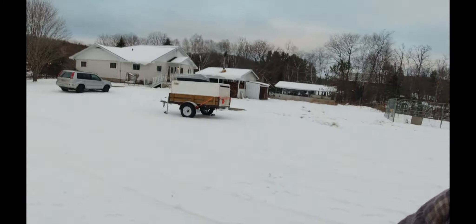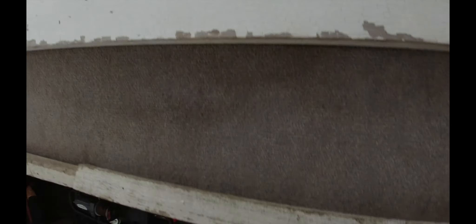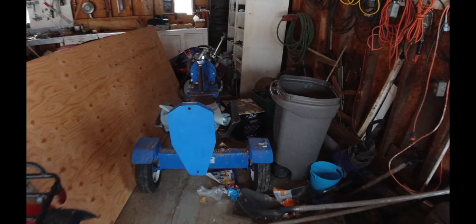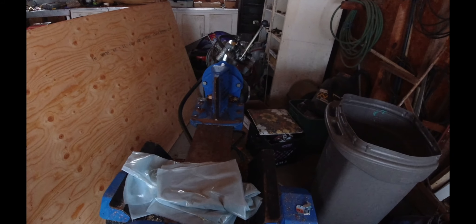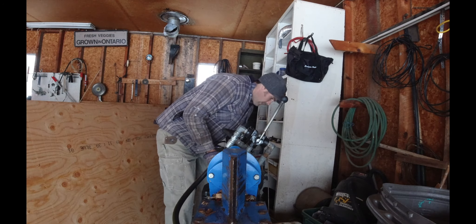I should just leave the splitter over by the sugar shack so I don't have to haul it every time I come out because it's pretty heavy. I'll have to move the four-wheeler to pull it out. So we'll get the four-wheeler going, pull it out, and then get the splitter pulled out as well. Okay, time to haul this beast over.